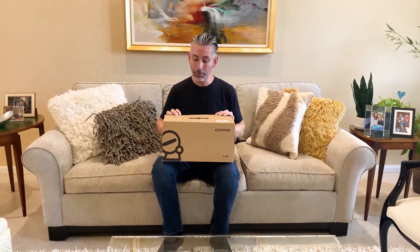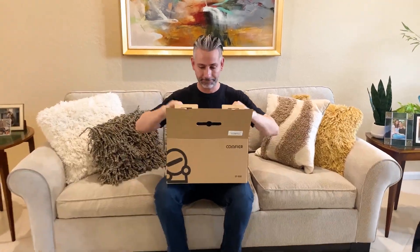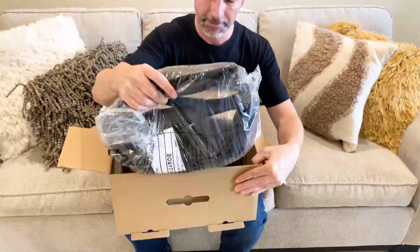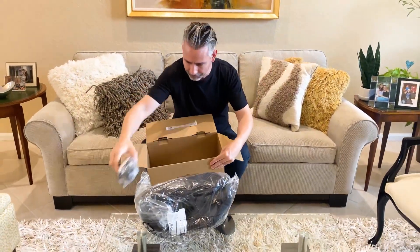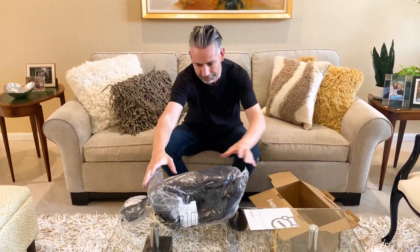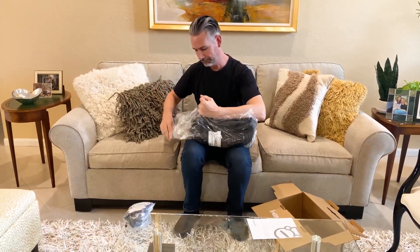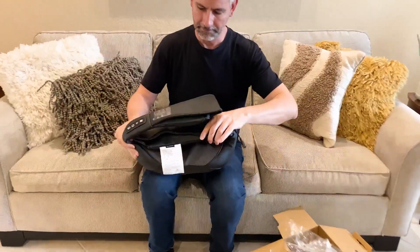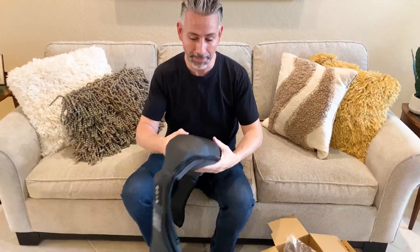Today we're going to look at the Comfier portable massager. Here's what's in the box: the massager itself, power pack, and instructions. It's quite hefty, coming in at about four pounds.